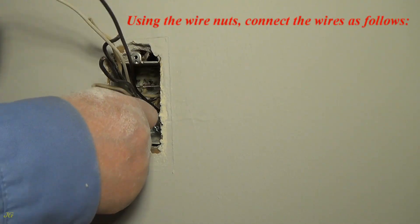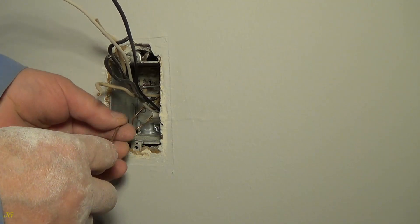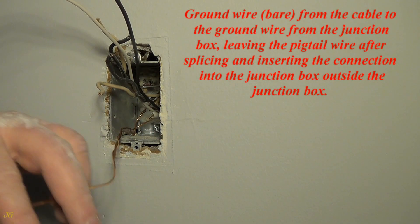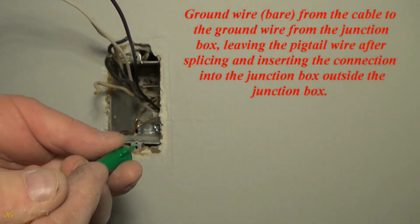Using wire nuts, connect the wires as follows. Connect the bare ground wire from the cable to the ground wire from the junction box, leaving the pigtail wire after splicing and inserting the connection into the junction box — leaving the pigtail outside the junction box.